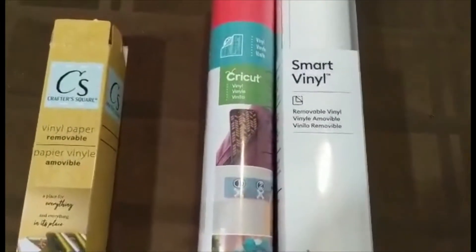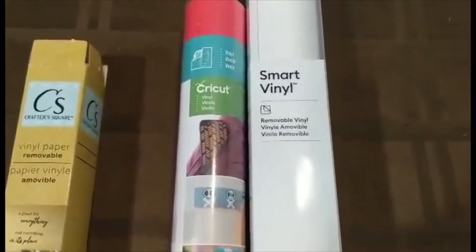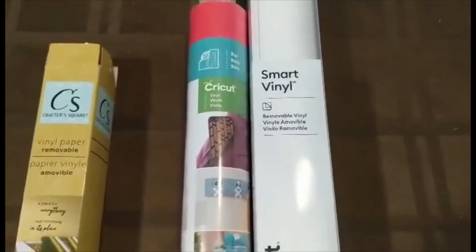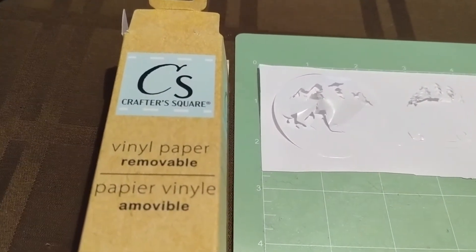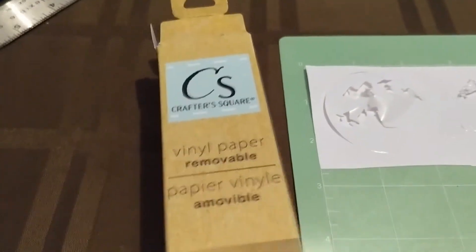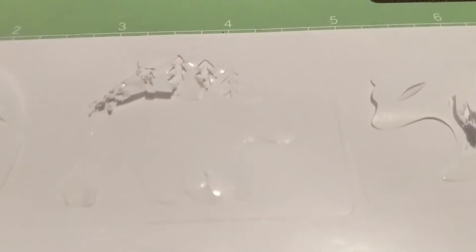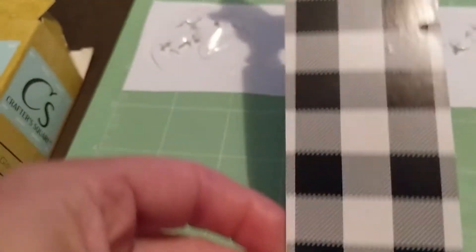Let's do a test on dollar store Crafter's Square vinyl versus regular Cricut vinyl and smart vinyl. I was at the dollar store and found a whole bunch of vinyls in different colors, so I went and bought a whole bunch. I just tested it out and wanted to let you know that it does not work well at all on the Cricut machine for fine details. Yesterday I used it to cut out a basic bookmark shape and that's fine, but today I was trying to do a more intricate pattern.